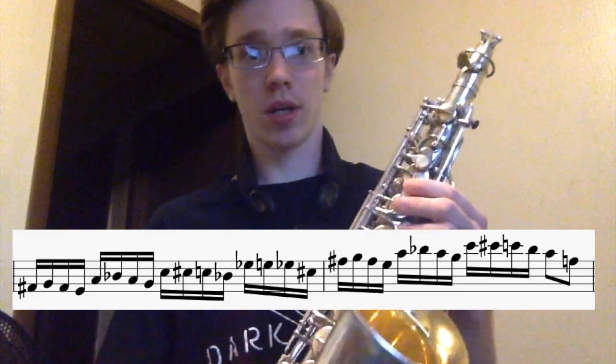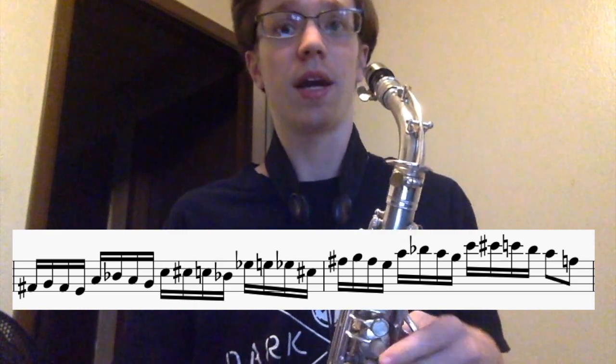So to summarize the formula: start on a note, go up a half step, go back to the original note, go down a whole step. That's the formula for this lick, and he does that on the notes of the C diminished 7 chord.